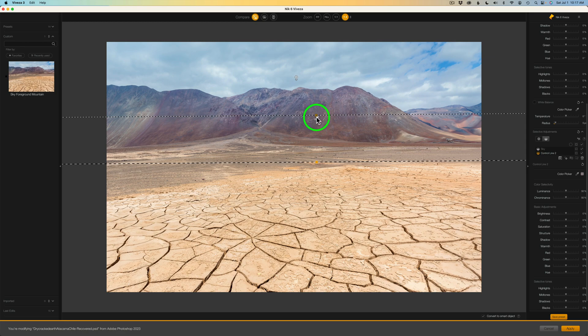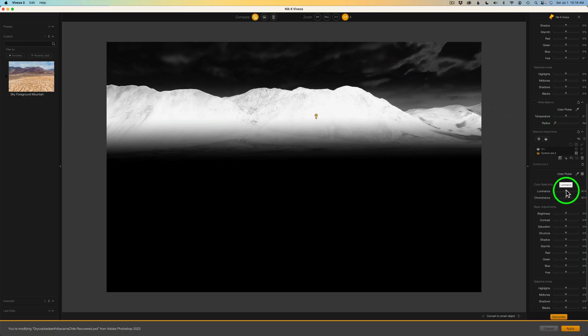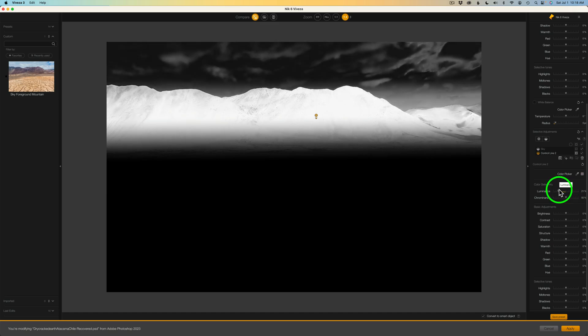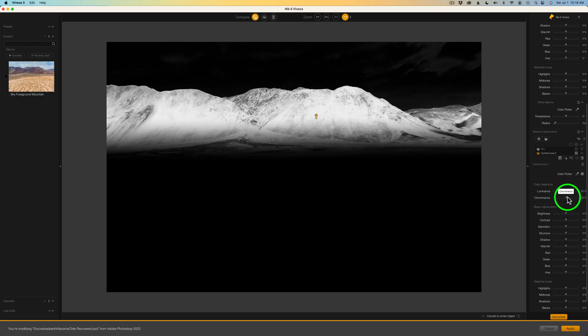Don't forget we have the eyedropper right here. Let's go ahead and come over to this control line, click on the mask so we can see it, and grab the little eyedropper to see if we can get a good selection. Try different points — I think maybe right there looks pretty good. Now we can tweak the luminance slider. If you drag it to the left, more of that sky comes in; if you drag it to the right, you start to drop that out — it's looking for the luminosity of the mountain. It won't be 100% perfect, but we can get it close. And let's work with the chrominance as well. I think that's a pretty good selection right there.